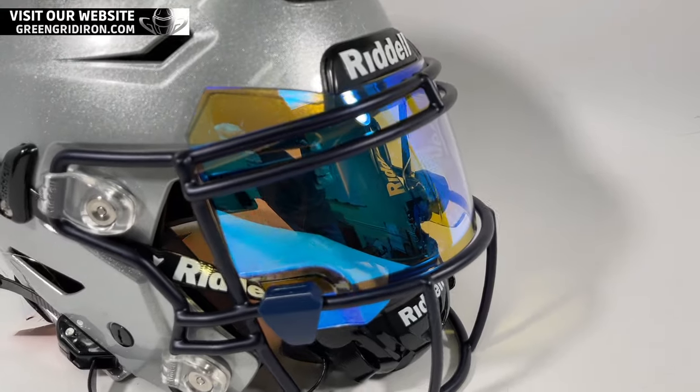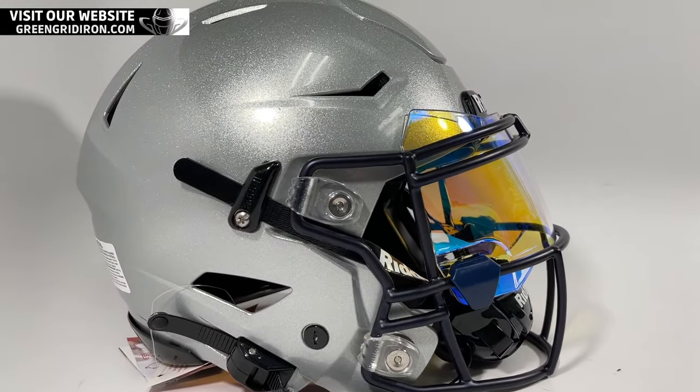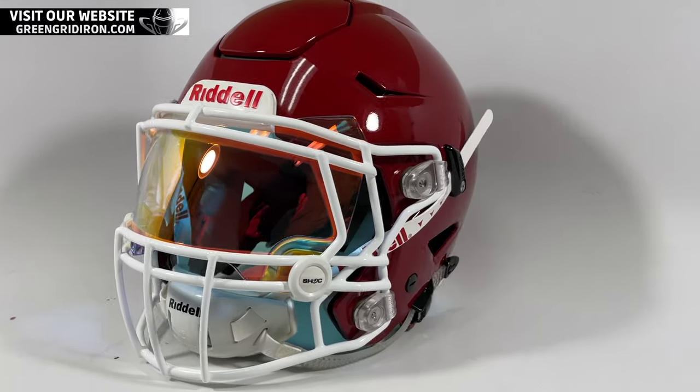Stick around, we're going to talk about all the other helmets that this thing can fit in. So this is now the second iteration, or the 2.0 if you will, to improve how these things fit inside the Speedflex.